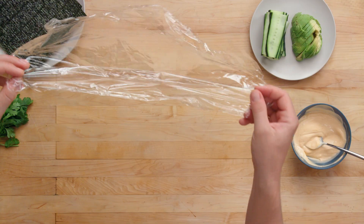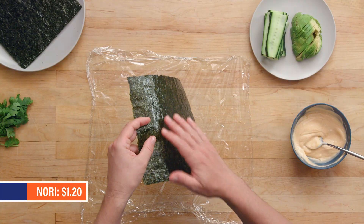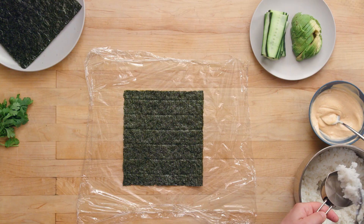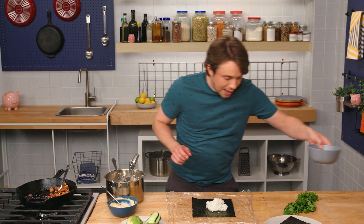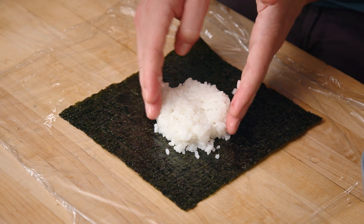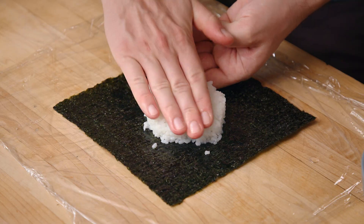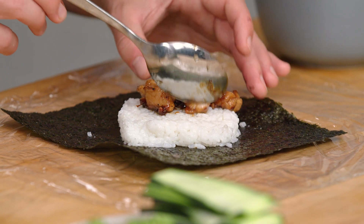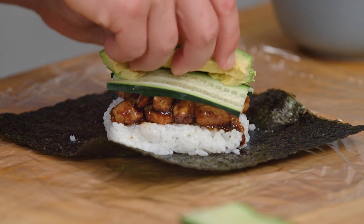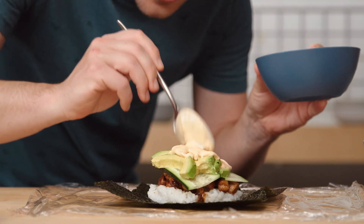We've got everything ready, so let's assemble. We've got to use some plastic wrap to build this whole thing together. Grab our nori — we're looking for the shiny side, and we want that to be on the outside, so we put the shiny side down. I'm going to measure out half a cup of sushi rice and come right in the middle. Have a bowl of water nearby — you can dip your fingers into it and that'll prevent them from sticking to the rice. Make a square, flatten it down a little bit, bring in the sides. Chicken teriyaki coming in — gorgeous. Throw some cucumber on there, some avocado slices, hit it with some sriracha mayo on top. This is very exciting.